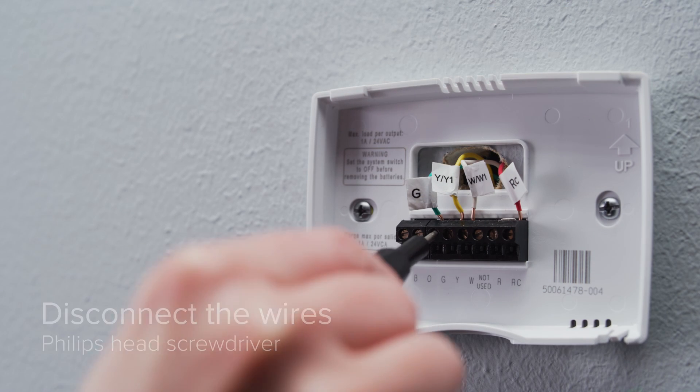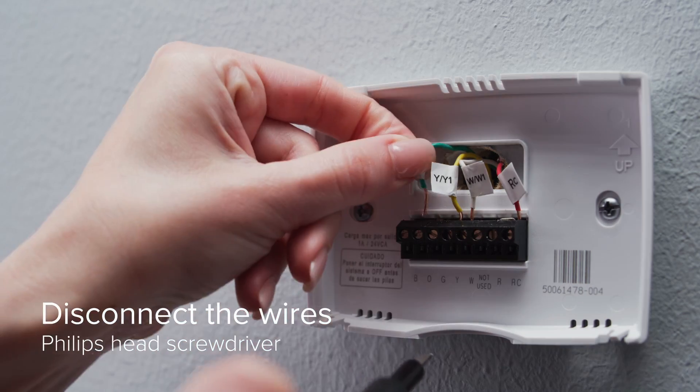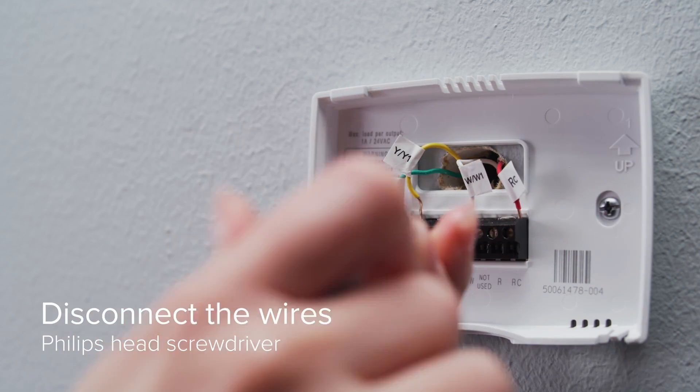Begin carefully disconnecting the wires. You can use the screwdriver to loosen screws or press the release button to remove the wire.